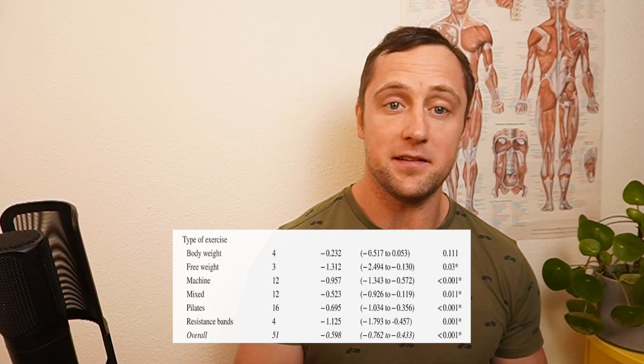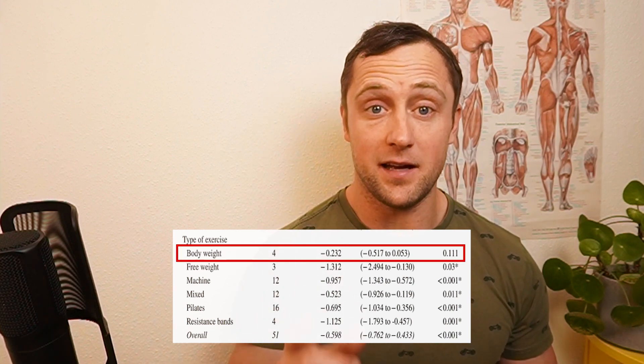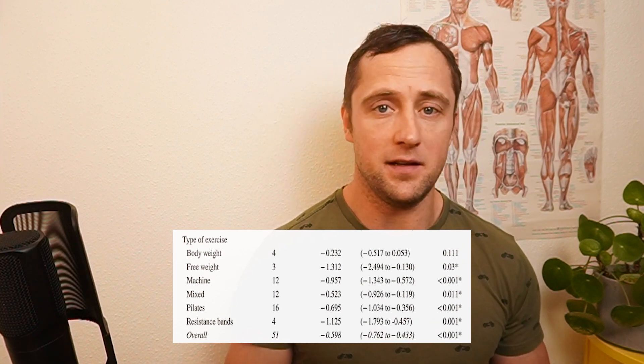How can we apply this to our own training? Only bodyweight exercises seem not to improve range of motion, while free weights, machines, and mixed modalities absolutely do. So how can we apply this to our own training routine? Pretty simple — your time in the gym is super valuable and you need to use it efficiently.